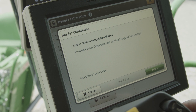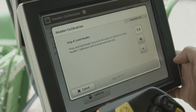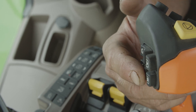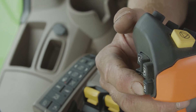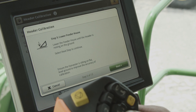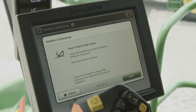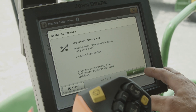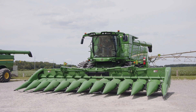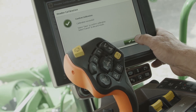Make sure our wings are fully unfolded, which they are. We're gonna level our feeder house tilt — that's gonna be the button on the back of the handle. When our feeder house tilt is level it's gonna prompt us to continue. Lower feeder house to the ground, then hit next. Press and hold feeder house raise. Once that is completed successfully we're gonna hit save.